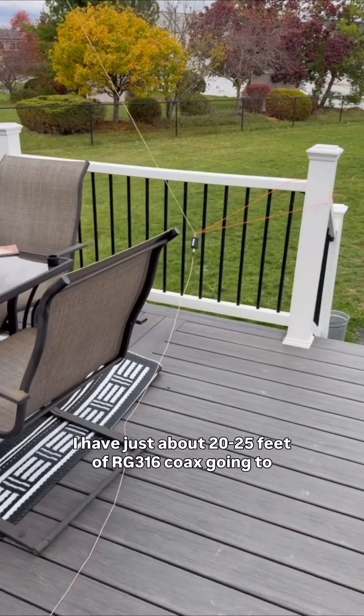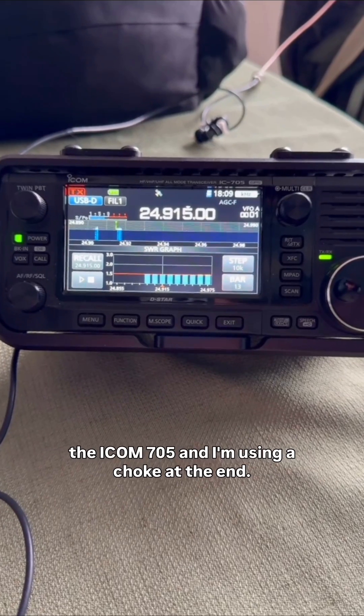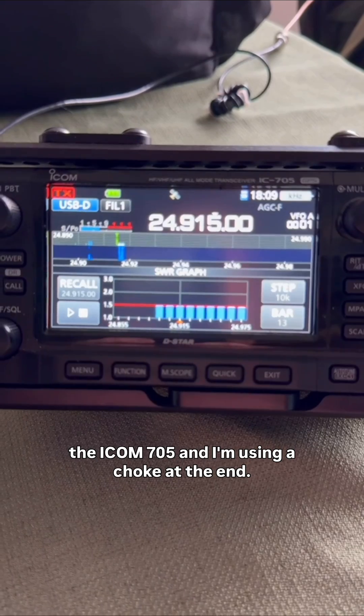I have just about 20-25 feet of RG316 coax going to the ICOM 705, and I'm using a choke at the end.